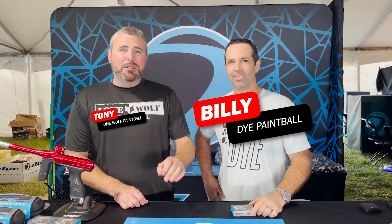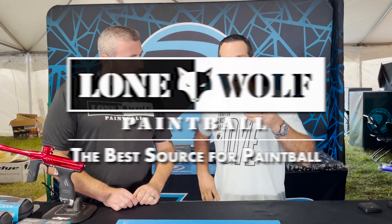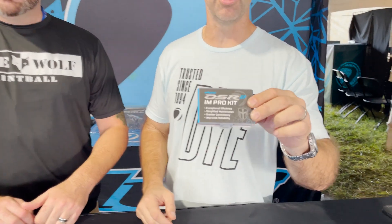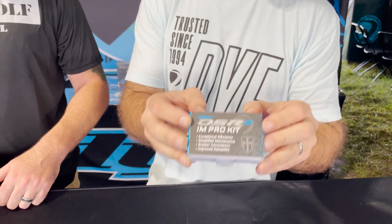What's up guys? It is Tony from Lomo Paintball. Today I'm here at the Dye Tent World Cup 2022 and we are talking the DSR Plus upgrade kit. I got it right here, brand new. It's kind of been overshadowed by some of our other new releases, but this is a DSR Ironman Pro upgrade kit.